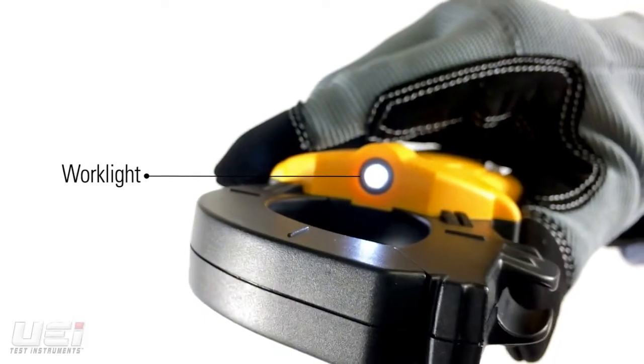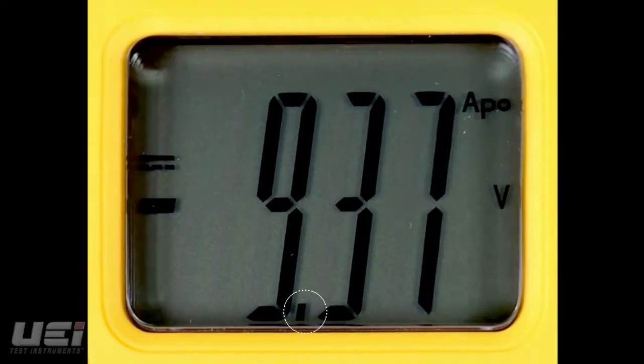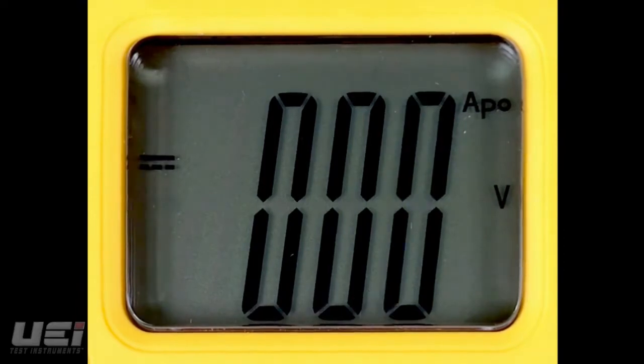a work light for dark workspaces. This auto-ranging clamp meter has an optional manual ranging mode.